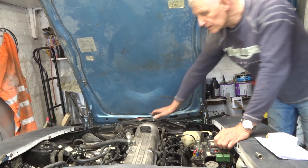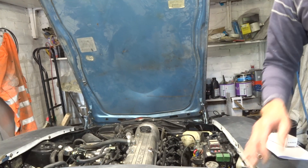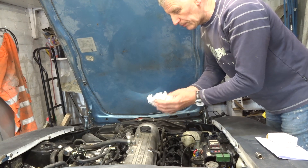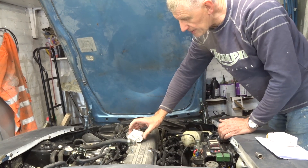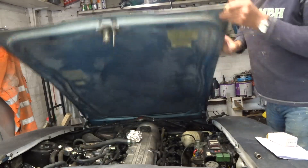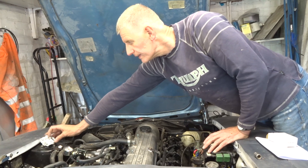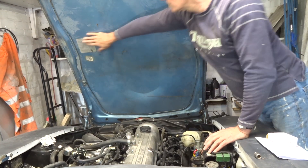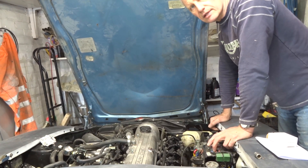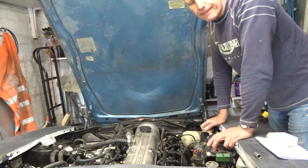First things first, we need to know what clearance we've got. A handy tip here: if you get a piece of ordinary kitchen foil, crumple it up, put it on top of what you want to get the clearance of, close the bonnet fully down, then open it up and you'll have the clearance height you need. Do the same with the strut tops on each side, because you might have bracing on the bonnet or varying clearance heights.